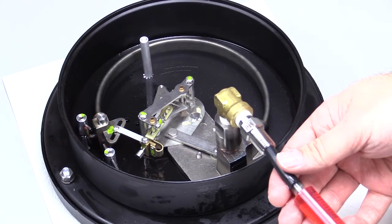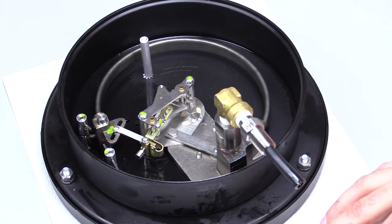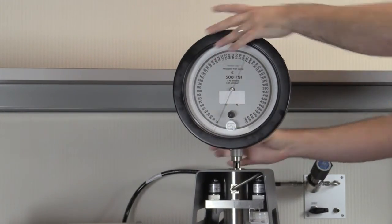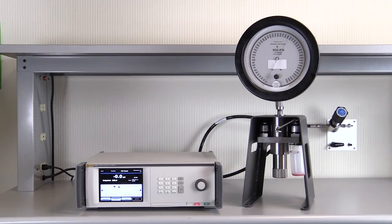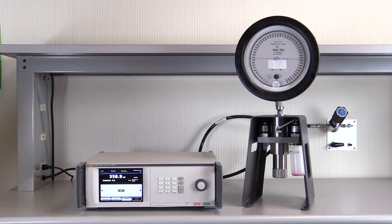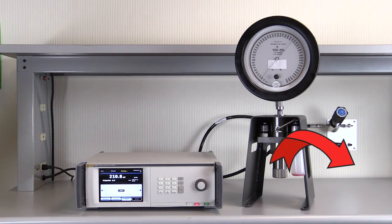To demonstrate the capability of the CPS, we are using this gauge that is completely full of this red liquid. Connect the device under test. When controlling up in pressure, the pressure controller works normally. When controlling down in pressure, the controller actuates the vent valve on the CPS, maintaining unidirectional flow away from the pressure controller.